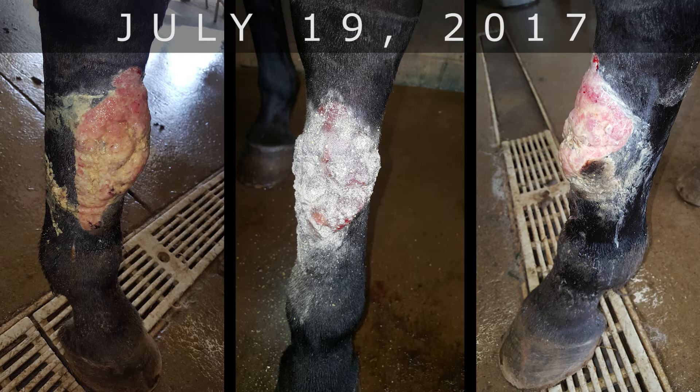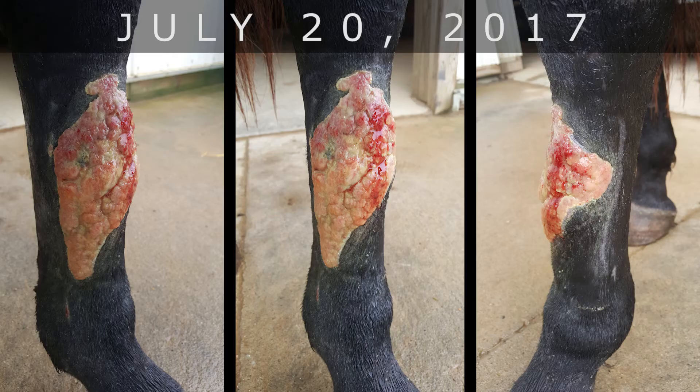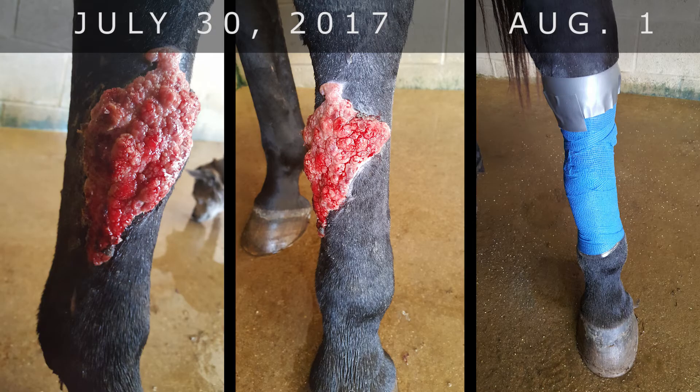We've also used our smlitz — which has lard, olive oil, sulfa, and iodine in it — and we'd wrap it too. Sometimes we'd leave it out to the air. He also had two shots of XC and penicillin when it happened.